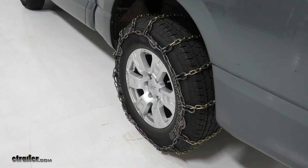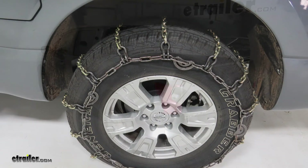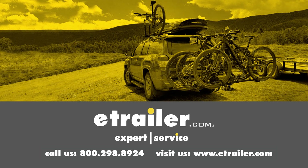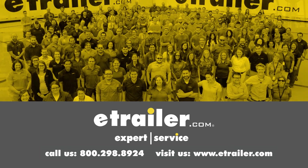That's going to be our completed look at the Titan Chain Alloy Snow Tire Chains with cams, part number TC2228SCAM, on our 2017 Nissan Titan. Thanks for watching. Click the link in our description below to shop, learn more, or visit us at eTrailer.com. And leave us a comment if you have any questions.